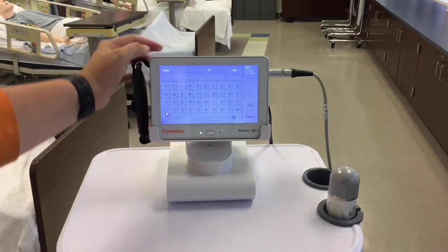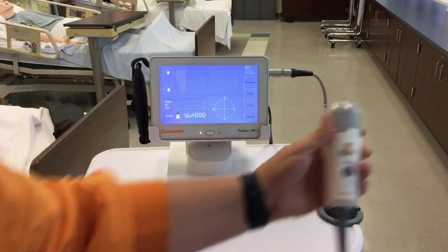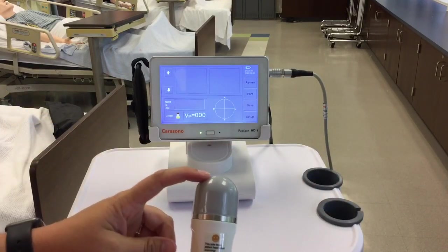You also have the option to enter your patient's name, ID number, and age if you would like. To start scanning the patient, add the gel to the top of the probe.